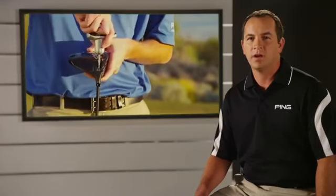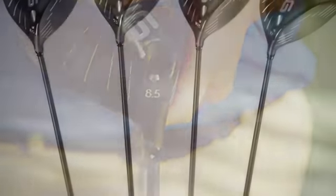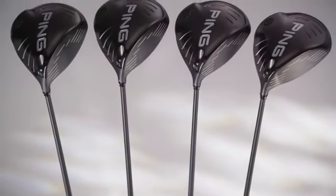To optimize your launch angle and spin rate for maximum distance, the G25 allows you to adjust loft, a process we call trajectory tuning. With the turn of a Ping wrench, you can easily add or subtract 1.5 degrees of loft to the standard settings on our 8.5, 9.5, 10.5, and 12 degree heads.